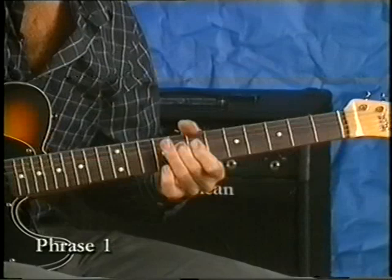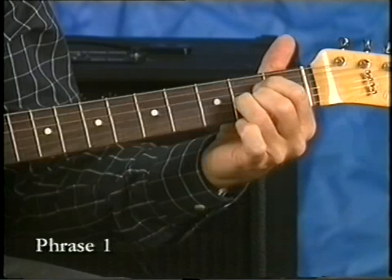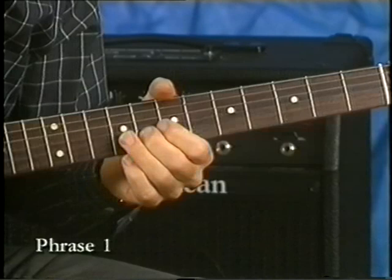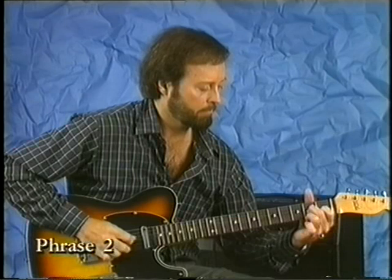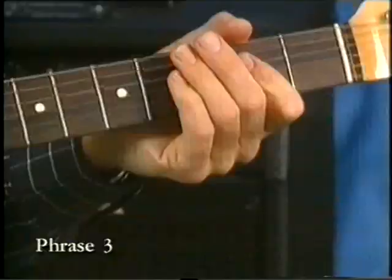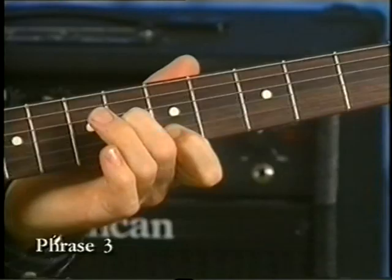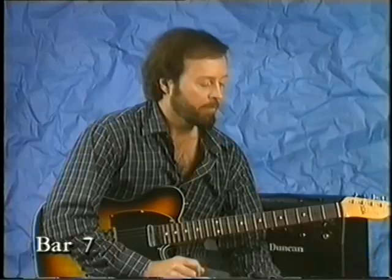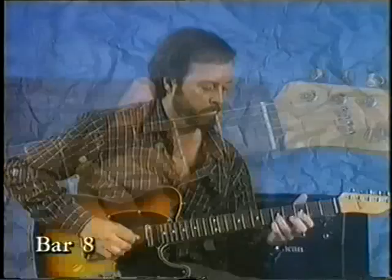Here's the first phrase, slowed down. The next phrase is back to A and starts with an open G string sliding up to a C sharp note, which brings you to the E chord — which is kind of a chicken picking thing. That brings you to the next bar, A.